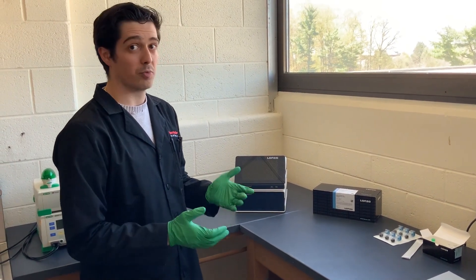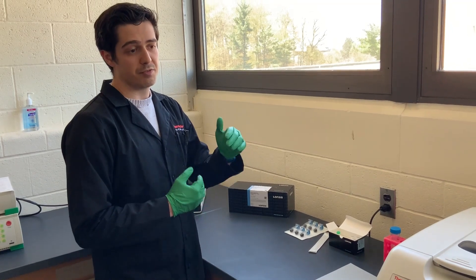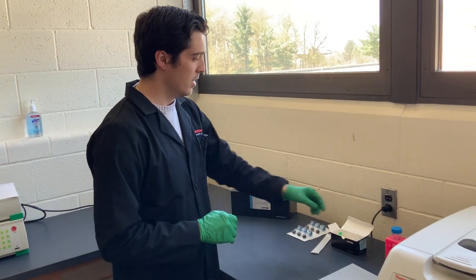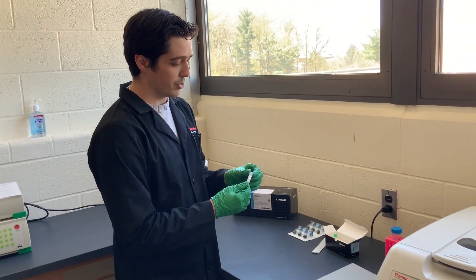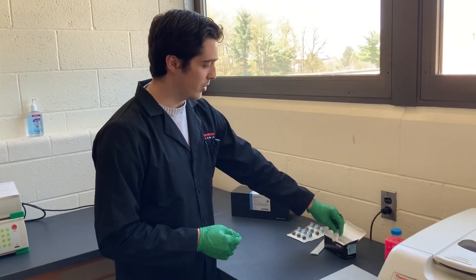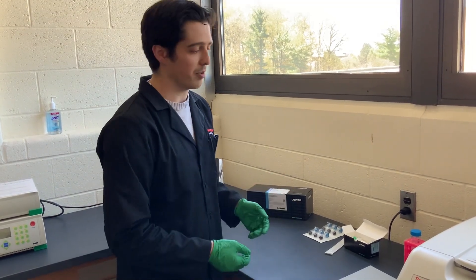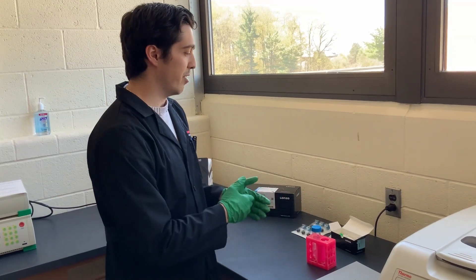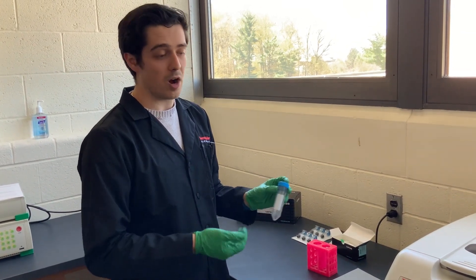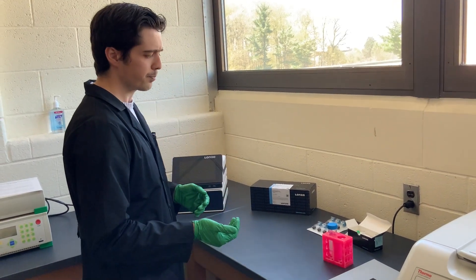Now for the actual protocol: depending on which buffer kit and which plasmid you're going to be transfecting, that needs to be optimized, with specific details in the protocols for your specific cell line. The first step is to take your cell line buffer and mix it with your plasmid of interest in an Eppendorf tube at whatever proportions the protocol specifies. Set that aside and have it ready. After combining your buffer and plasmid, spin down your cells — I like to use 50 mL conicals — at a slow speed around 90G.